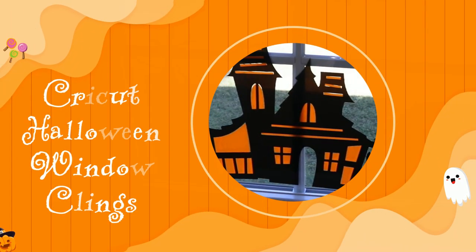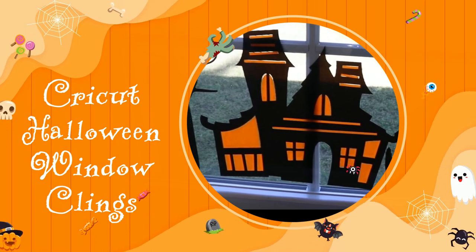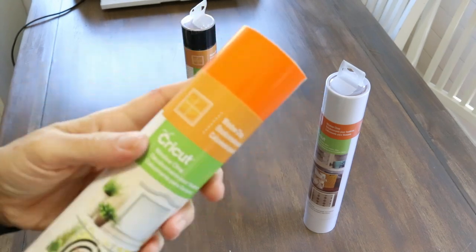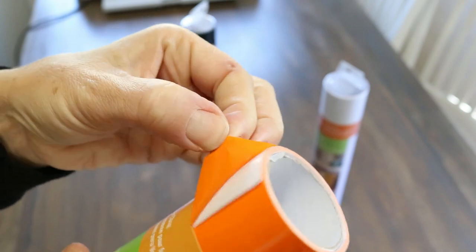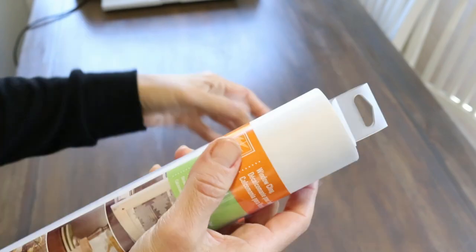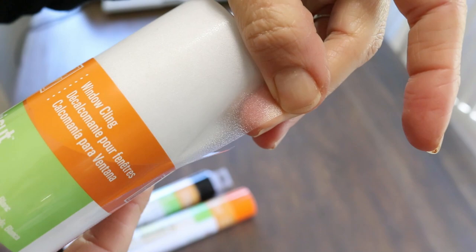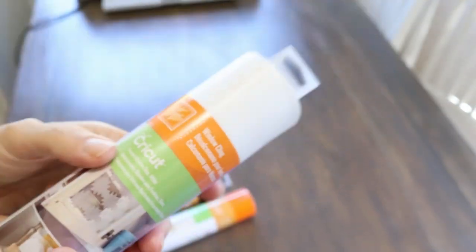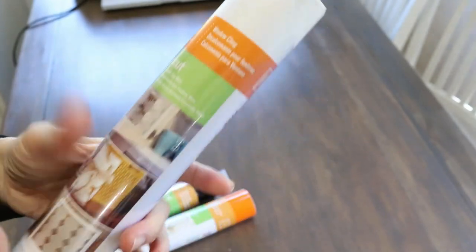I'm going to open this so you can see what the texture of this product is like. You'll see that it is glossy on both sides, and I'm assuming the black is going to be the same. The texture is going to be a little bit different on the frosted — you can see those little bumps, so it definitely has a textured surface. This is going to make really cute ghosts for our Halloween scene.